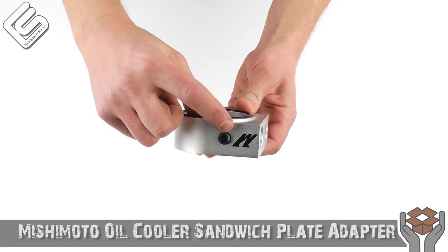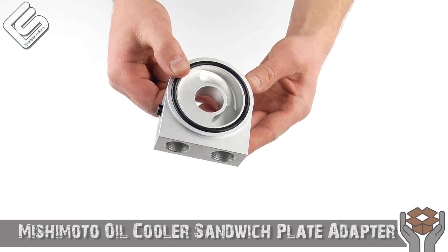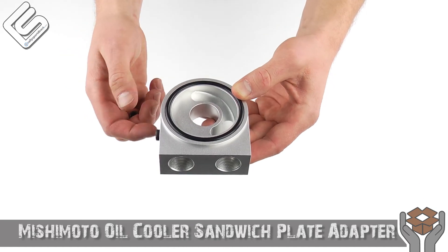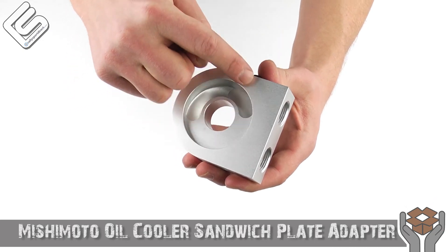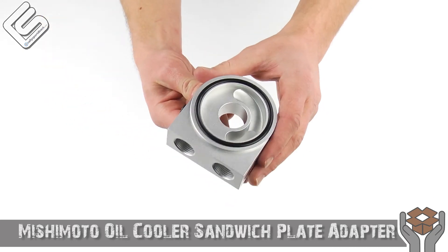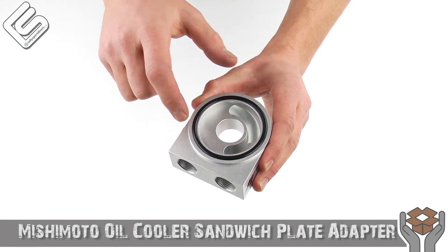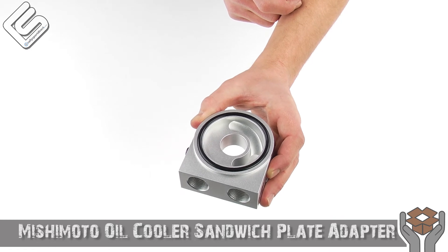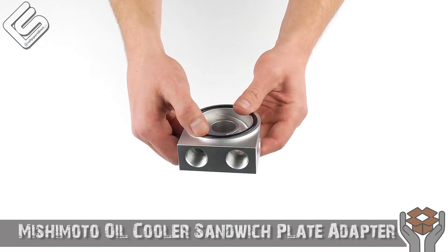I just want to give you guys a close-up. You've got the M for the Mishimoto logo there. And inside, it's all very nicely machined out for very smooth oil flow. This is where your oil filter is going to sit, and this is going to go either to the block of the car itself, or if you've got an existing water-to-oil oil cooler, that would go on that side — so it creates a nice seal.